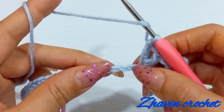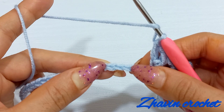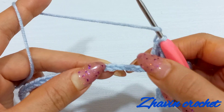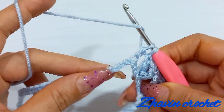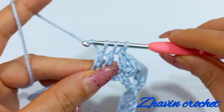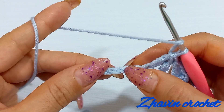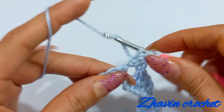Now skip 1 and 2 chains and go to the next 3 chains. I want to make 1 incomplete double crochet here and skip the next chain. Yarn over, pull up a loop and yarn over, pull through 2 loops. Yarn over, skip the next chain and go to the next chain and make another incomplete double crochet. Now I have 3 loops on the hook. Yarn over and pull through all of them.